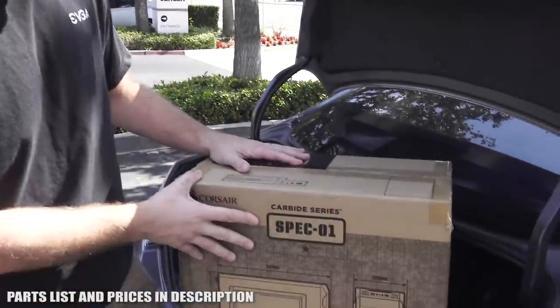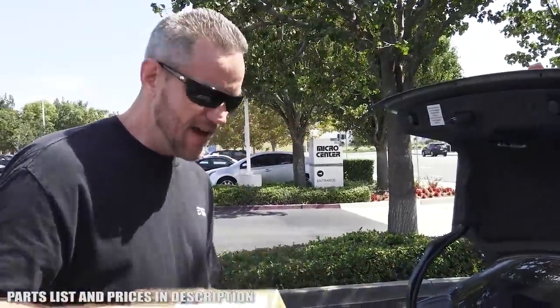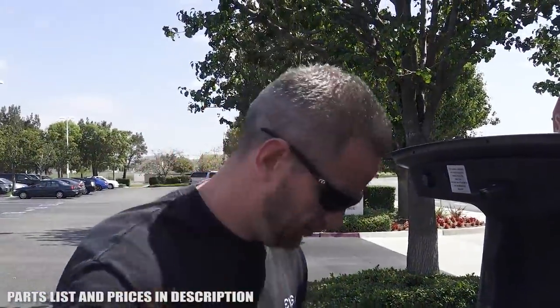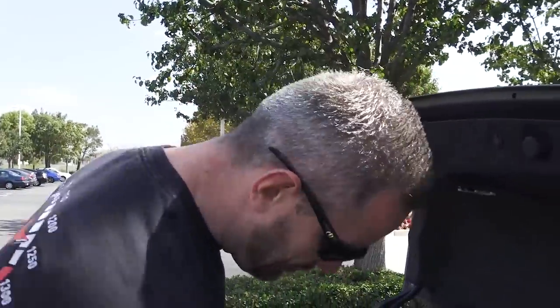So we got an open box Carbide Spec 01 case from Corsair — this is like $29. For the power supply, we got a 500-watt EVGA power supply, 80 Plus. Not even Bronze, just 80 Plus.